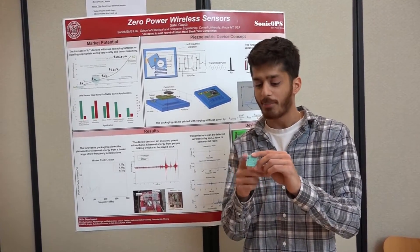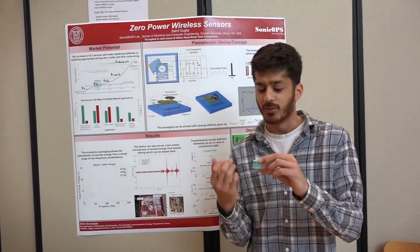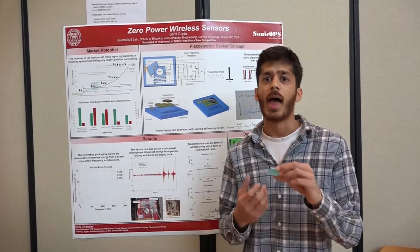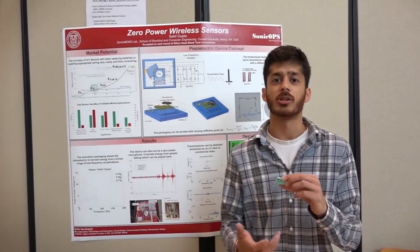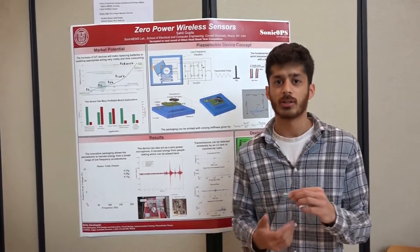As you can see, when I tap on the package, the platform inside moves, and as it moves, it hits its sidewalls. That impact from the collision bends the piezoelectric and allows it to harvest energy from this low frequency.